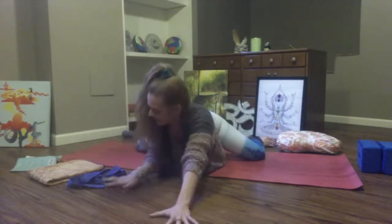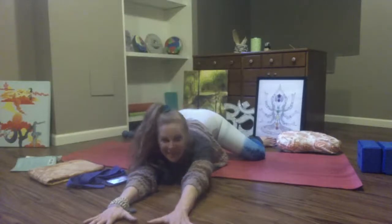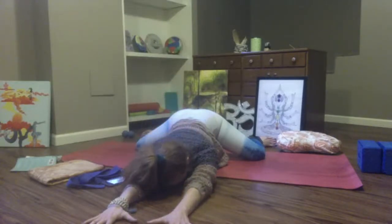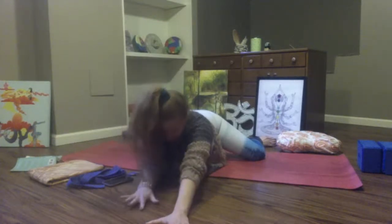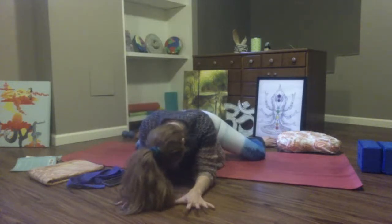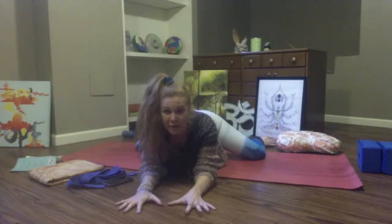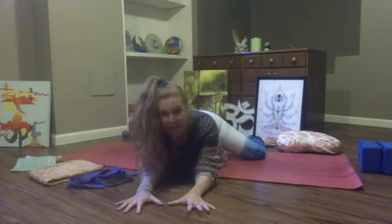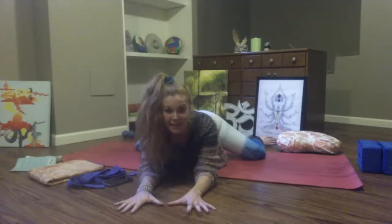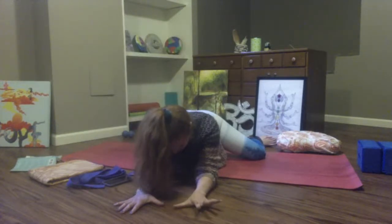Good friends, you're at the halfway point — stay with it. See whether you can widen your legs or send more weight towards your heels, see whether you can walk your hands further forward, or just stay where you are. Be gentle with this tender shape.